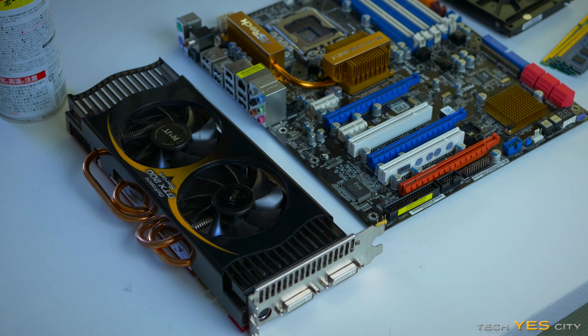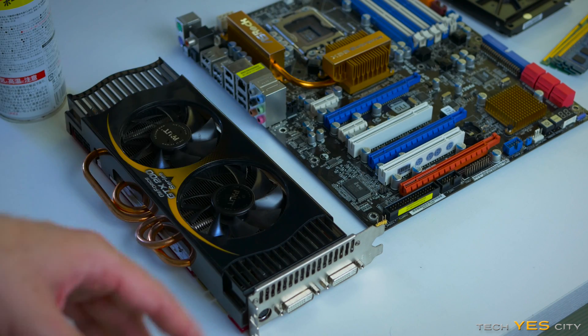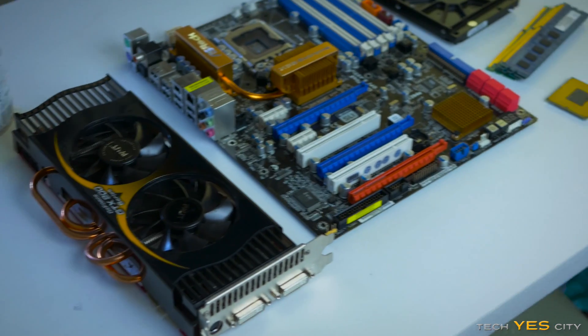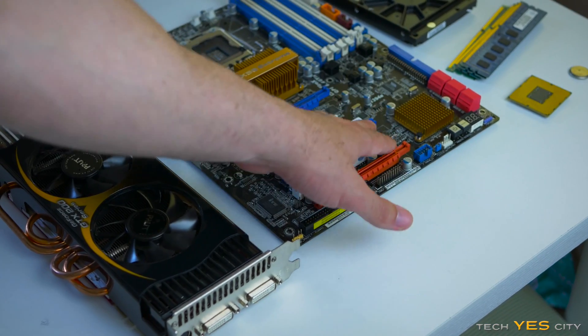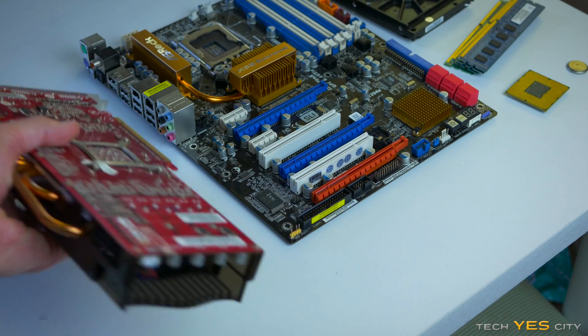Today we're going to be cleaning this graphics card and this motherboard. We're just going to use alcohol — this is going to be my usual method. What you want to do is take the battery out of the motherboard so there's no current going through it, and then start taking off the heat sinks.